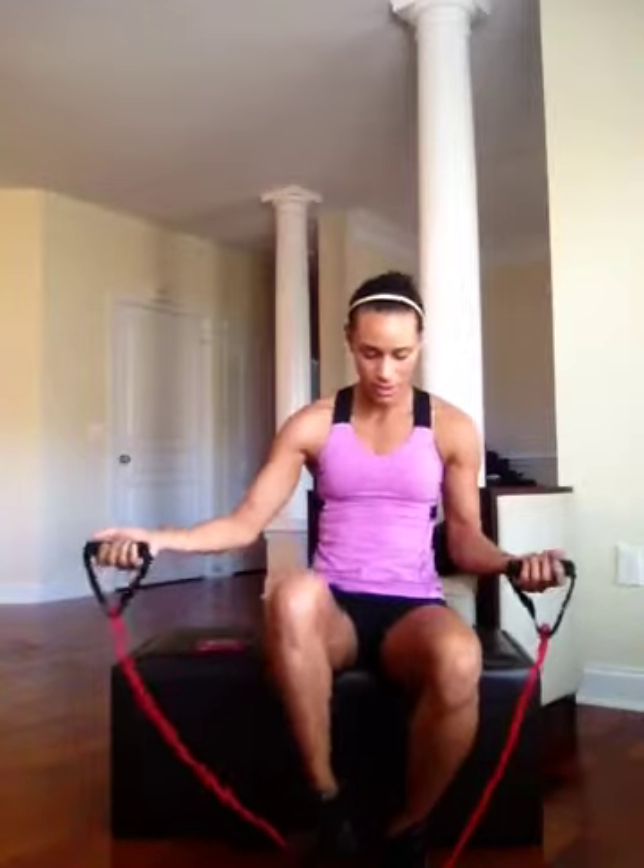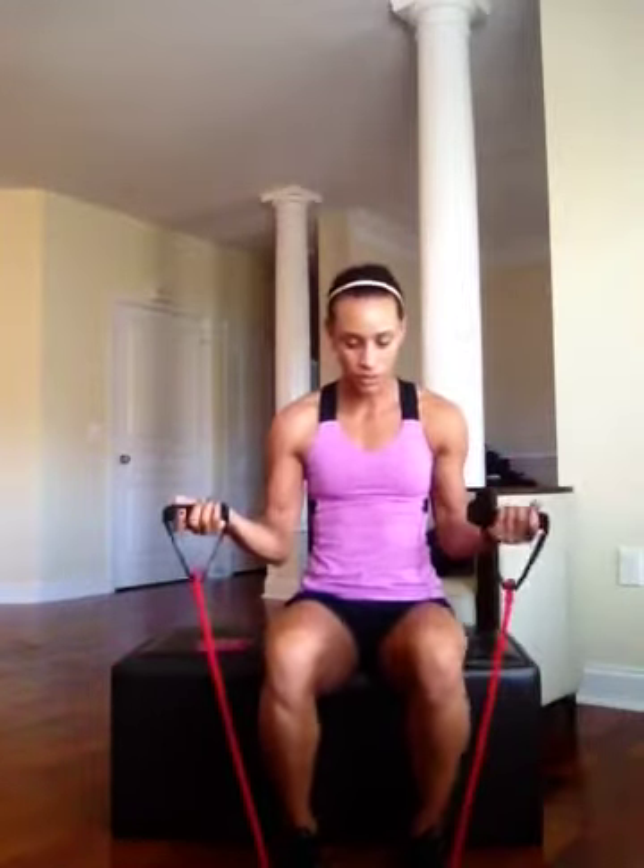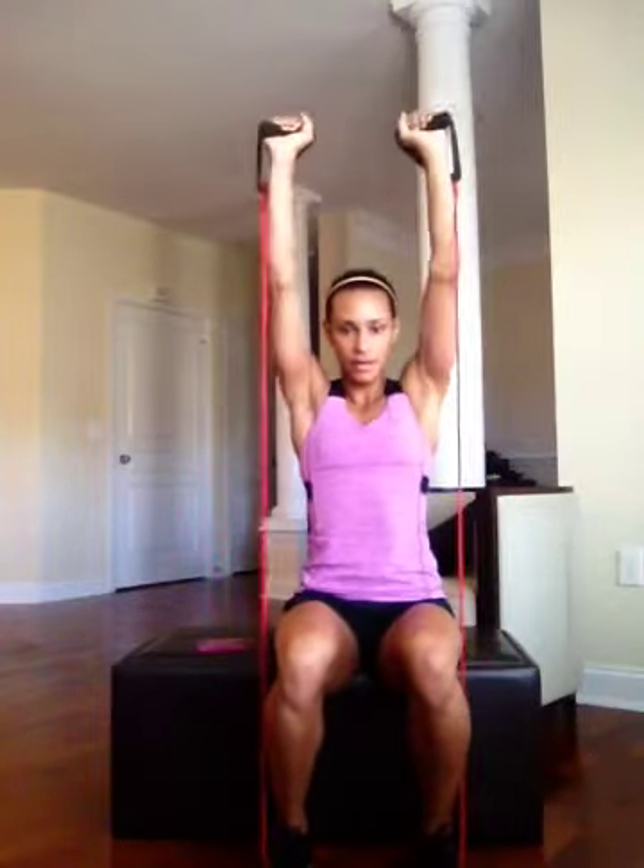So the first thing we're going to do is a seated dumbbell press. Make sure that your feet are shoulder width apart, step on the band, bring those arms up to your shoulders, press up towards that ceiling, and back down to those shoulders.